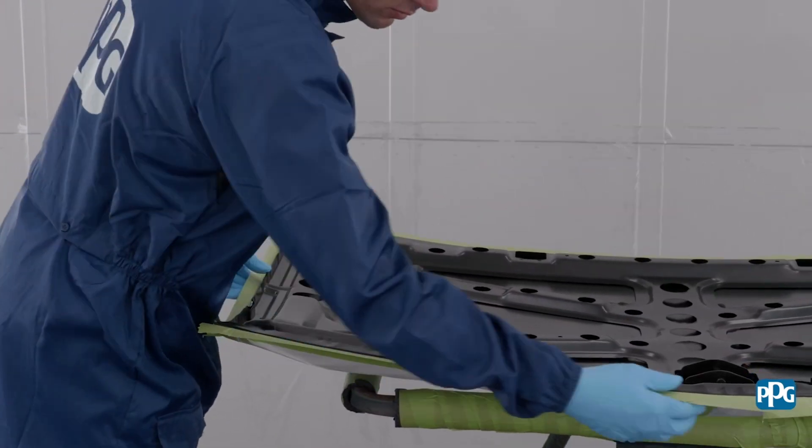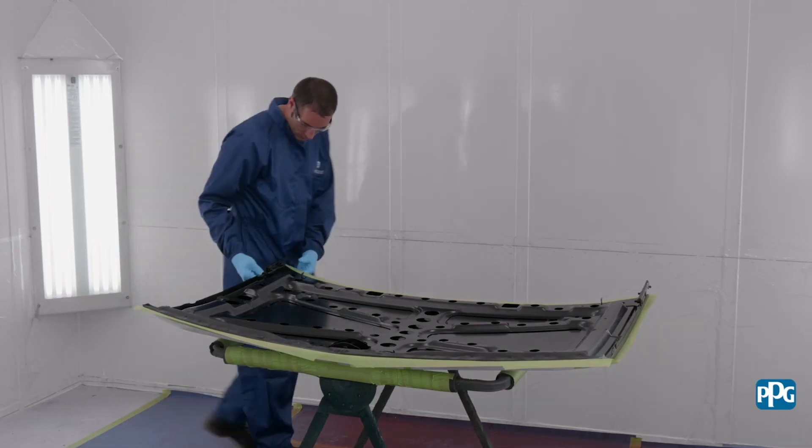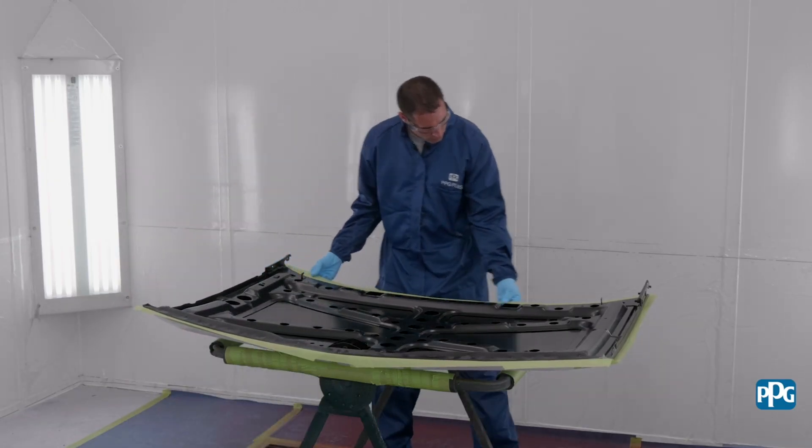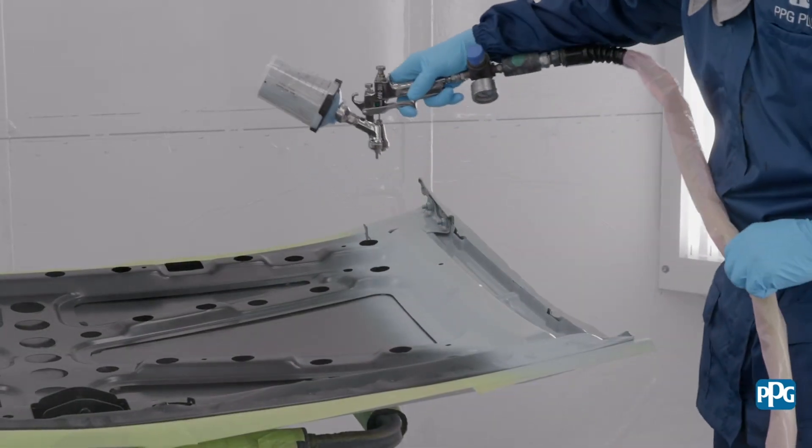Next, prep the vehicle according to the vehicle masking process document PD0300. Then test the e-coat for stability. If the e-coat is stable, the part may be directly overcoated with primer sealer, or cleaned with a scuff pad and surface cleaner.